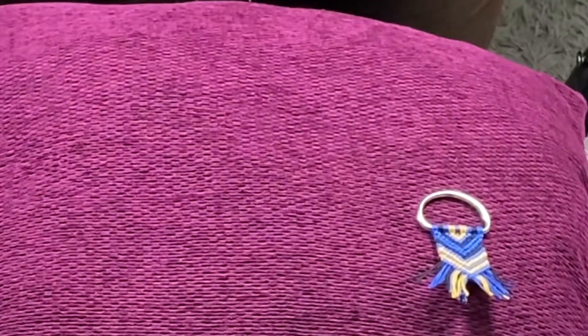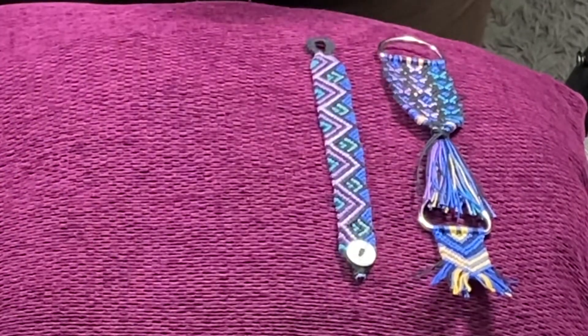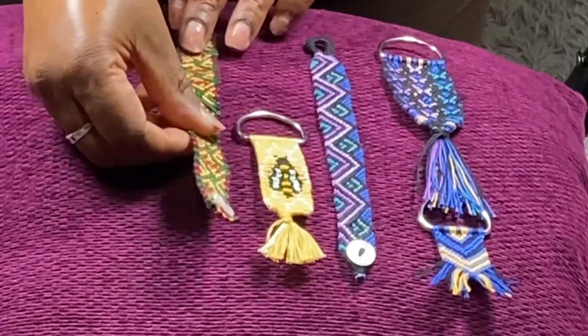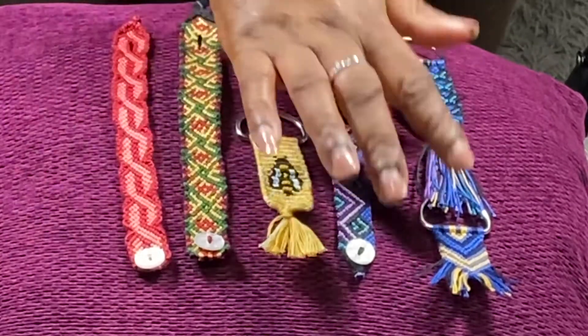So those are my bracelets for December — not that many again. Plus one, that's seven. I think that's my lowest count, but I'm happy with them.